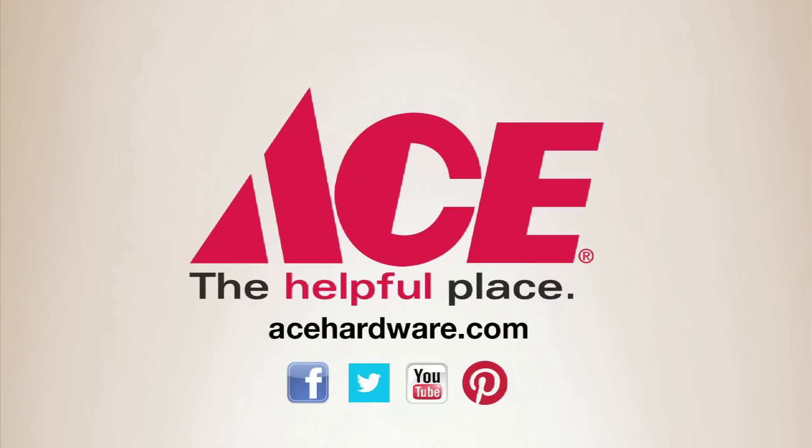For the tips, advice, and tools you need, visit your neighborhood Ace. And find us online at acehardware.com. Ace is the place with the helpful hardware folks.